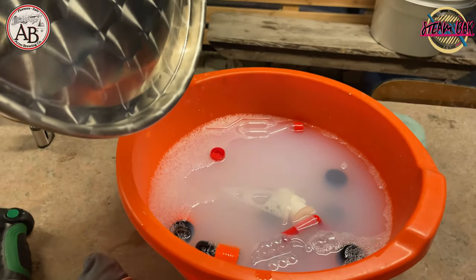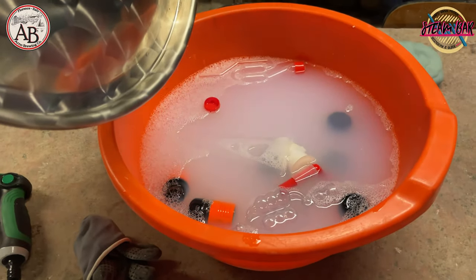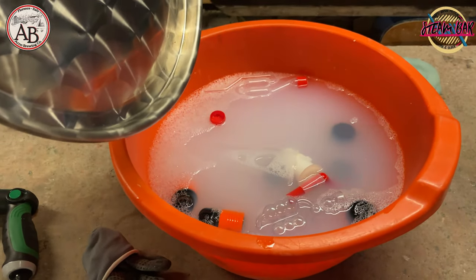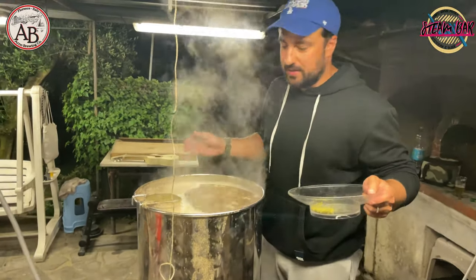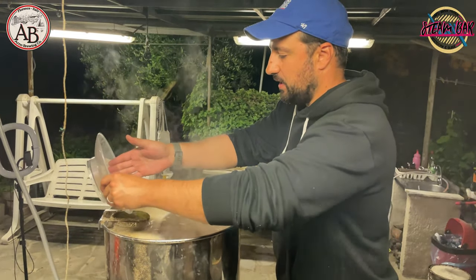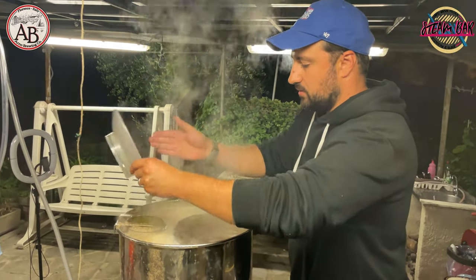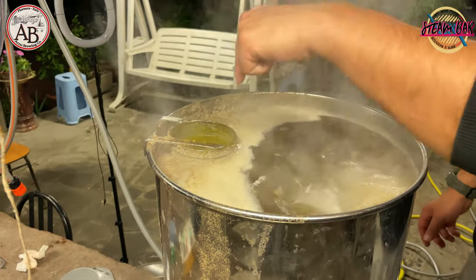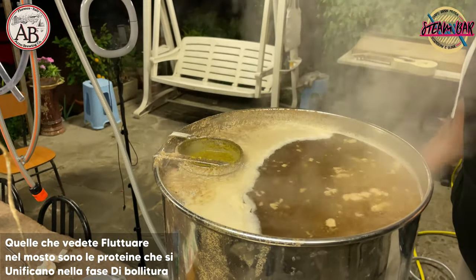All the equipment needed for the cooling process and for transferring everything into the sanitized fermenter is ready. This is the third hop (lupolo) addition — there was one at the start of the boil, another before, and this is the third out of four total additions. We add the hops into a small basket that helps keep the beer cleaner.